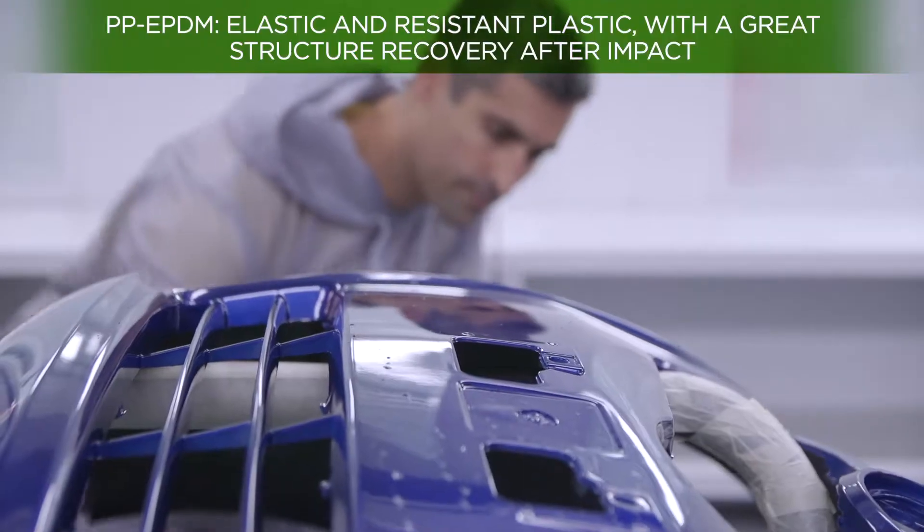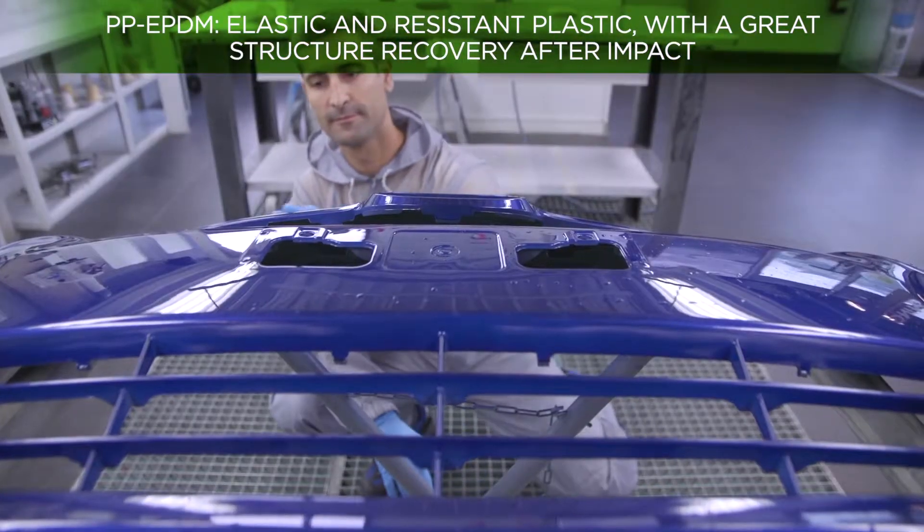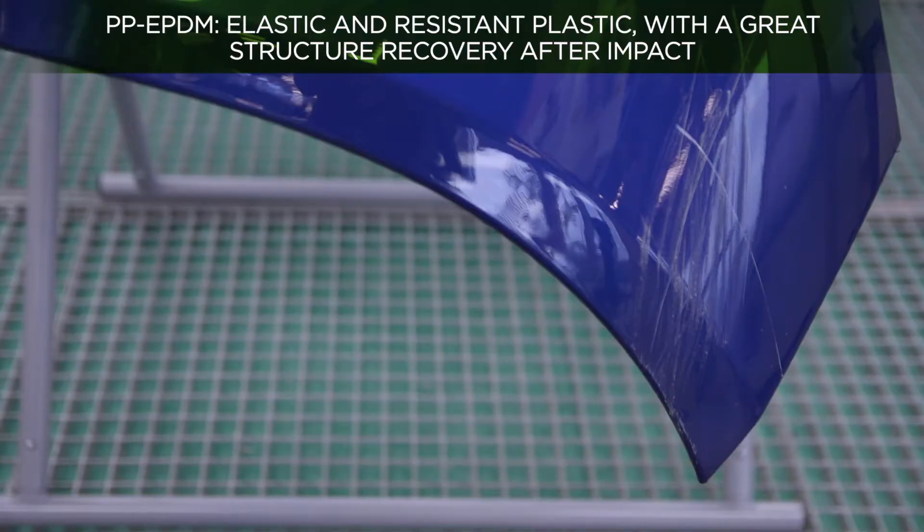Repairing and painting bumpers is a common process given their continuous exposure to damage in a vehicle's bodywork. This tutorial will show how to repair and paint a front bumper made of PP-EPDM which has several areas of surface damage, step by step.